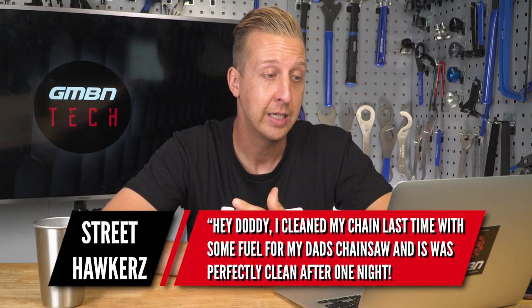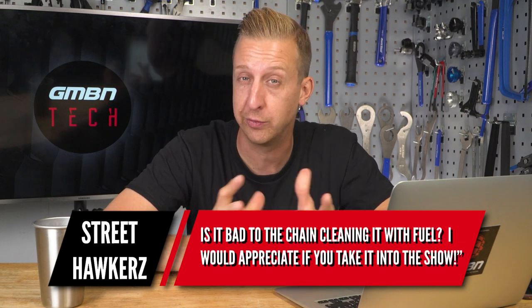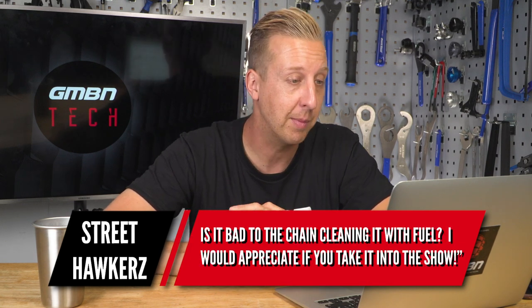Street Hawkers wants to know: is it suitable to use the fuel from his dad's chainsaw — which he's already done — to clean his chain? Is it a bad thing? You can use fuel or kerosene, assuming that's what you've been using and not the two-stroke oil from the chainsaw. Two-stroke oil I can't imagine is any good and it's only going to gunk up your chain. The fuel itself, yes, you can use it to clean the chain — it won't be as effective as a proper degreaser or chain cleaner, but you can definitely do it. I don't need to tell you that the vapor is extremely flammable, so it's not the ideal thing to be cleaning a chain with, but you've obviously proven it can work.